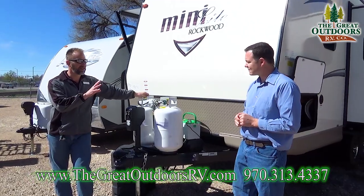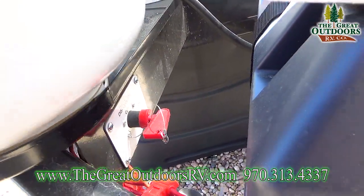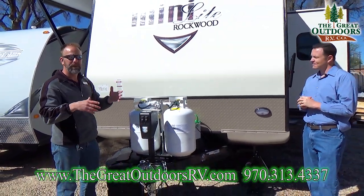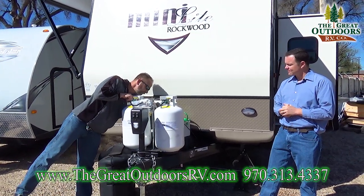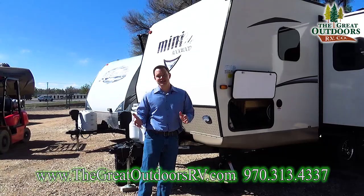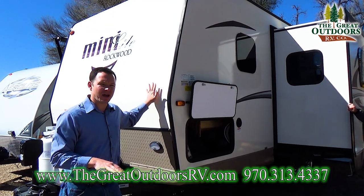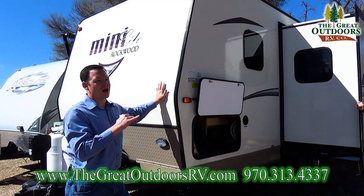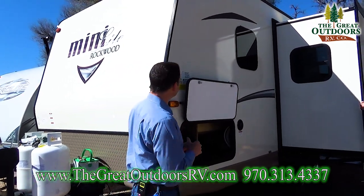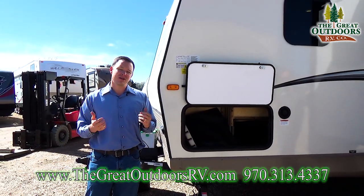This one also has a battery disconnect. That's important because your coach always draws power through the gas and CO2 detection sensor. Having this battery disconnect ensures you can turn off everything on the coach. If you're wondering whether this can be pulled with your vehicle, this unit weighs 4,361 pounds dry weight — that's without water or camping gear. It can handle up to 5,765 pounds GVWR, so if your vehicle can tow around 6,000 pounds or more, you're set to go.